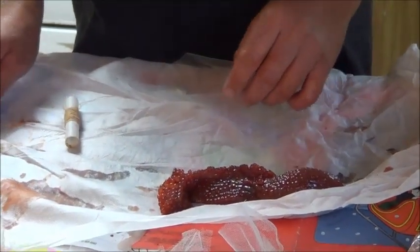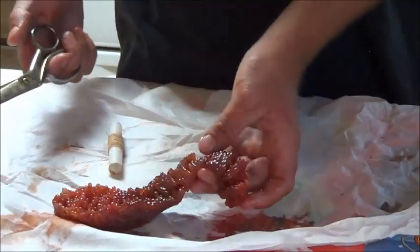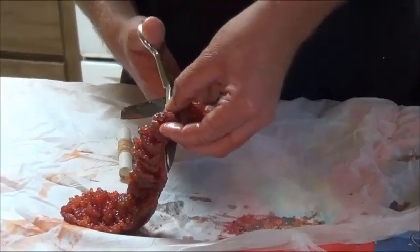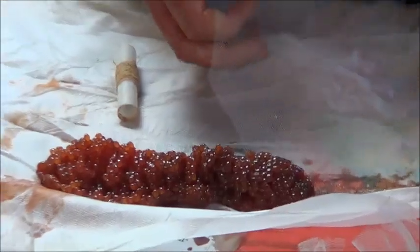This evening I'm going to be making some salmon roe balls for sturgeon bait. Right here I got some Sacramento River King Salmon — got the hens that I caught this year, saved the skeins for sturgeon bait, and this is how I use it.